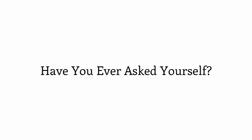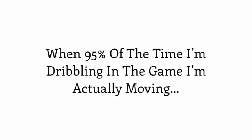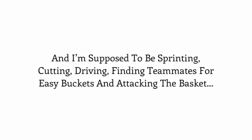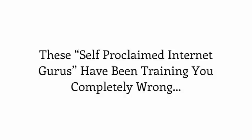Let's be honest — have you ever asked yourself why all these ball handling gurus on the internet have you standing still 95% of the time? When you're dribbling in the game, you're actually moving — you're supposed to be sprinting, cutting, driving, finding teammates for easy buckets, and attacking the basket. Well, I have the answer: these self-proclaimed internet gurus have been training you completely wrong.